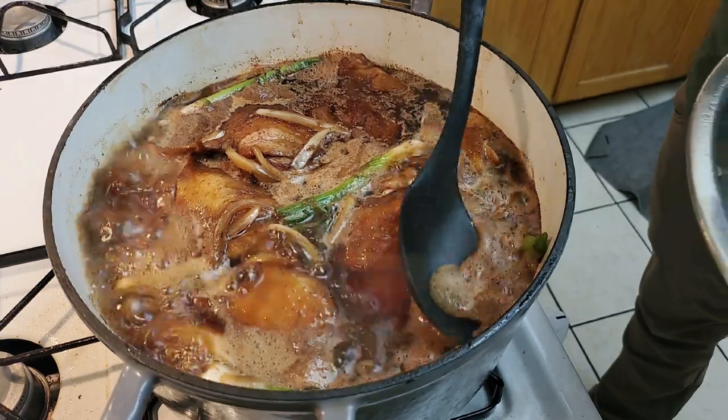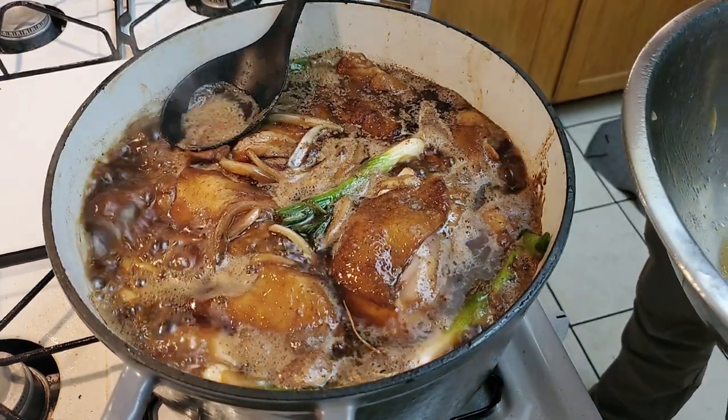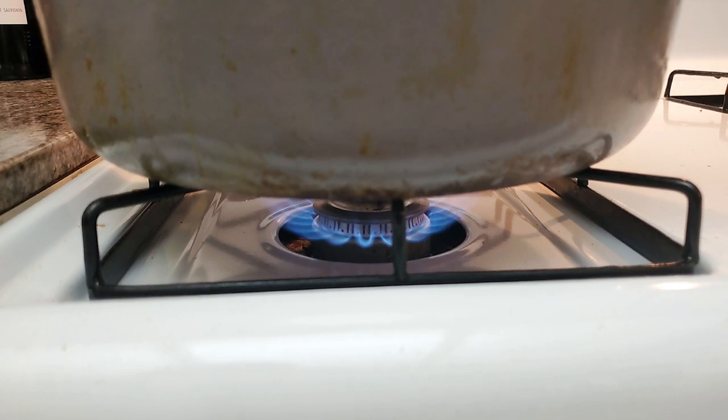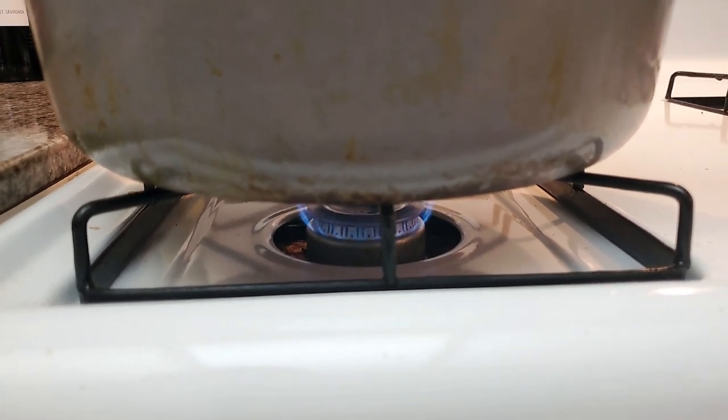Once we've got it to a boil, we're going to go ahead and skim the top — just a little bit of the scum from the chicken. Not too big of a deal if you don't do that. Then we're going to bring it down to a simmer and cover it.